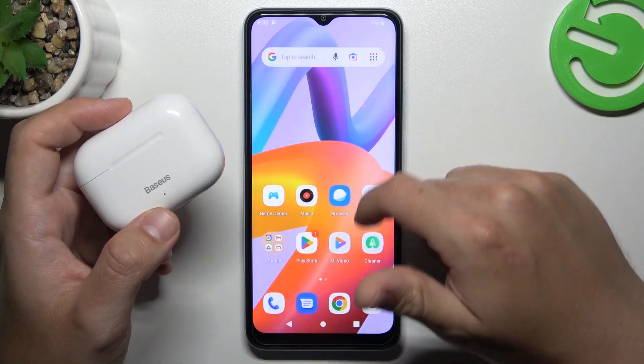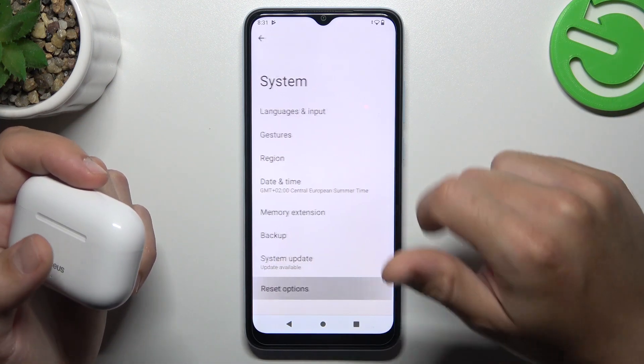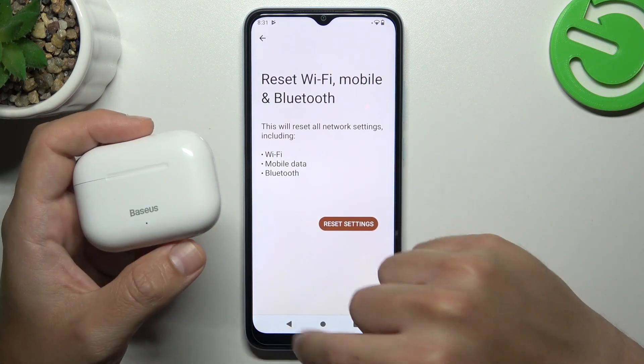If you're sure that your Bluetooth accessory should be visible to other devices but you still cannot find it on your phone, go to Settings, then System, and find the Reset options. Tap on Reset Wi-Fi, mobile and Bluetooth, choose the reset settings, and tap the button again.